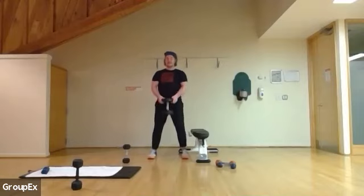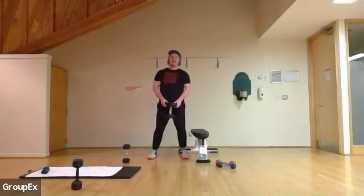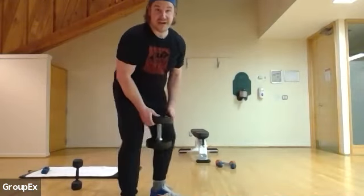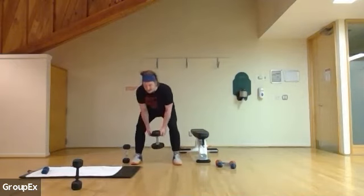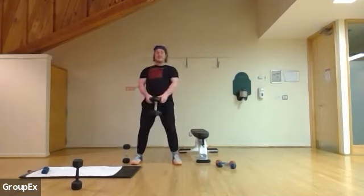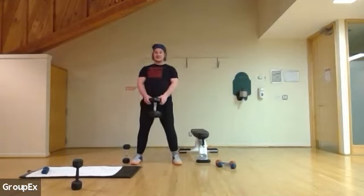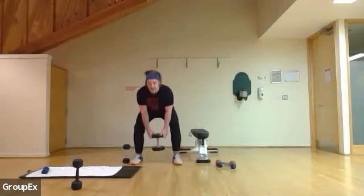Going for 15 — two, three, four, five — go for as many or as little as you like. Keep those shins straight, keep those shoulders back the whole time. Nine more to go. Seven, six, five — shins straight, shoulders back. Four, three, two, and one.